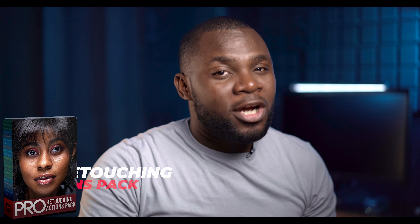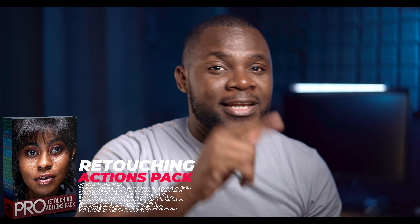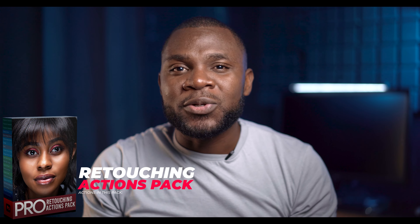If you want to retouch fast and level up your retouching skills, you should check out my retouching actions pack — the links will be in the description below. And if you want to learn how to retouch using my retouching actions pack, check out this video down here.